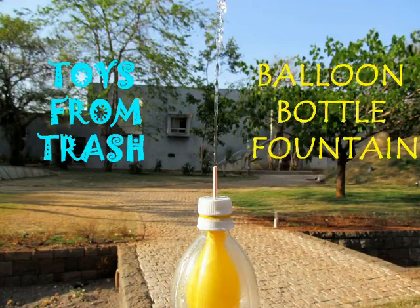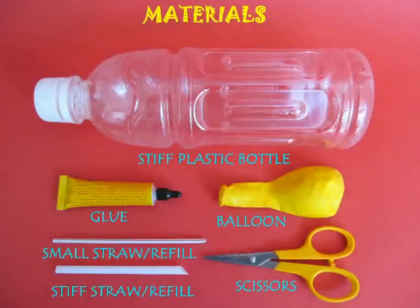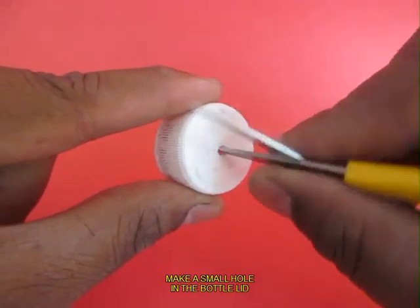This is a very interesting experiment and for making this you would require a stiff bottle, a fairy bond, a stiff straw, a refill etc.